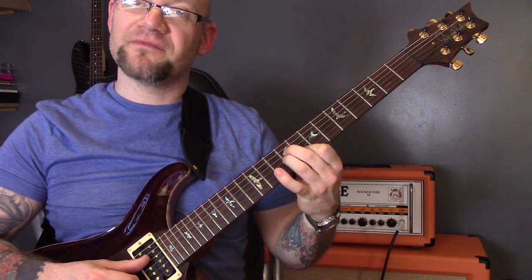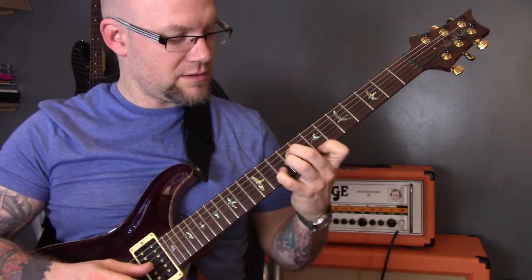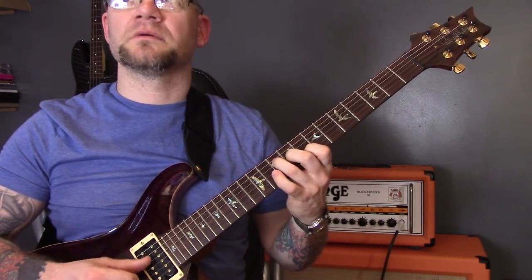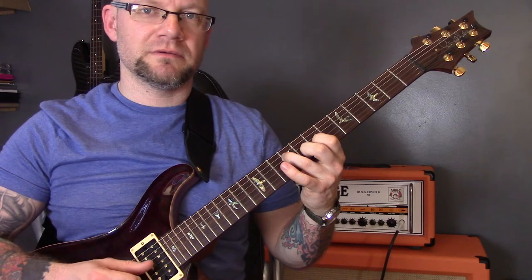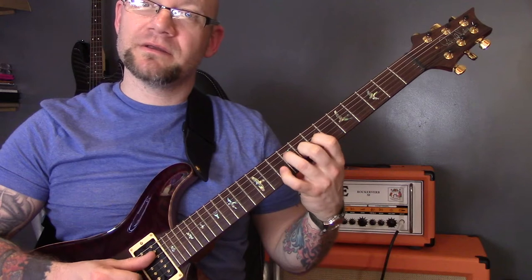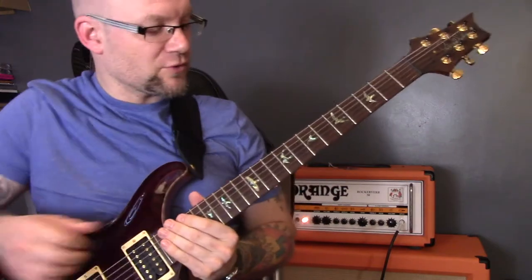That's the first part of the E minor chord, then a little lick, then the C major chord, another little lick, then G major, then put that note in, and then a D. So that is the chorus — those are the chorus chords.